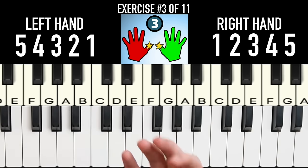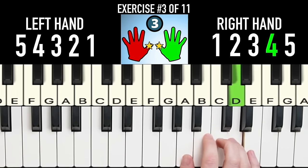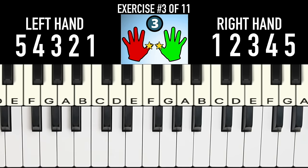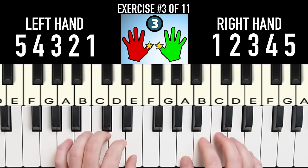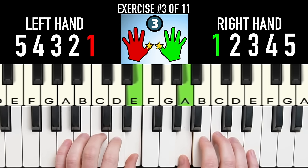Instead, we want to play with quiet fingers: while one finger is playing, the other four fingers are gently resting on the keys and not all over the place. For this exercise, we're going to hold our thumbs down and play the rest of the notes up and down with quiet fingers.